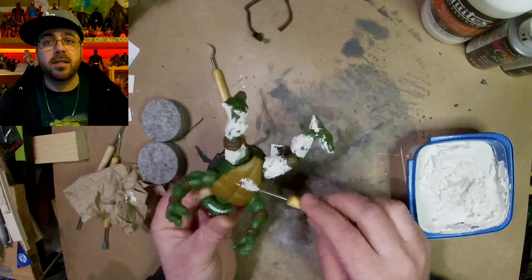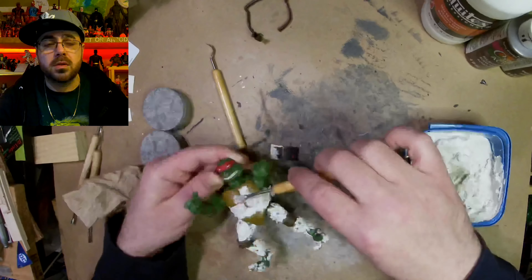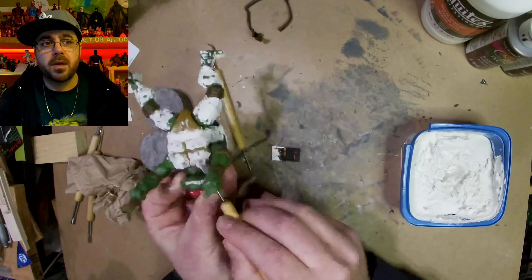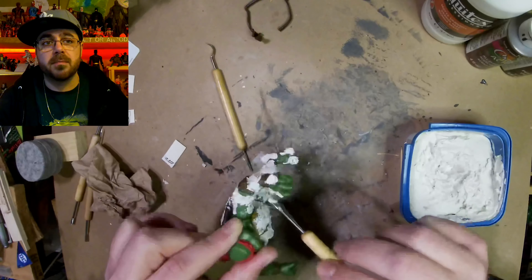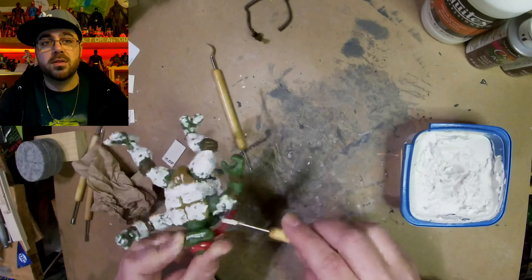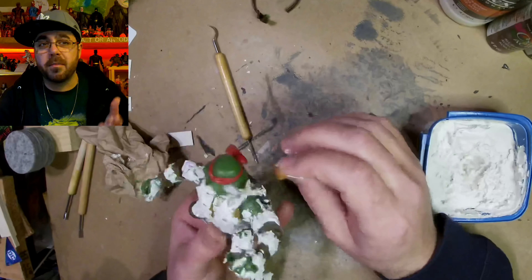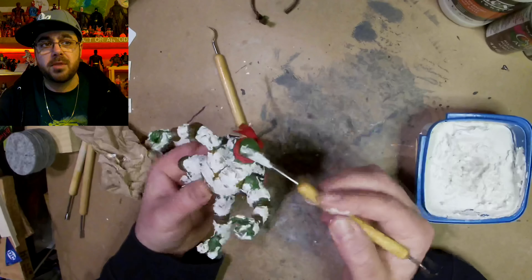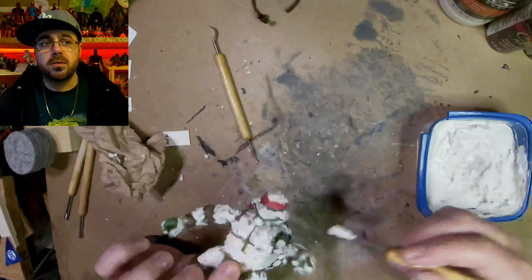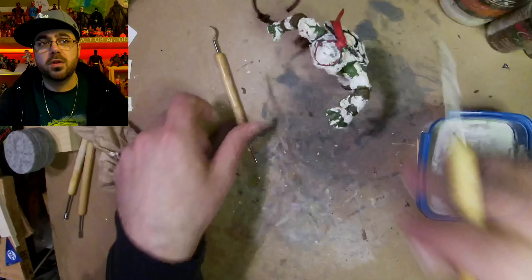I'm going with spackling — it's just made for filling small holes and stuff, but you can get a thicker version for more heavy duty work. I use it for making a rock texture or just basic sculpting on figures. It's like five bucks, and I'm using some sculpting tools to apply it and giving it a first coat.